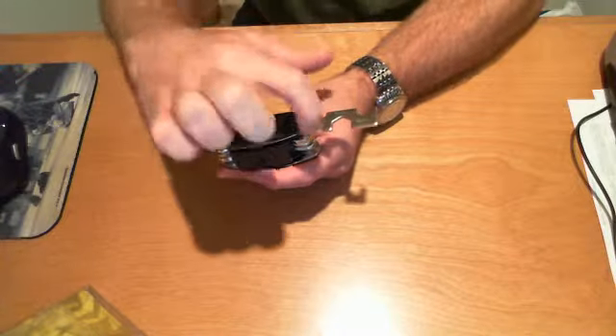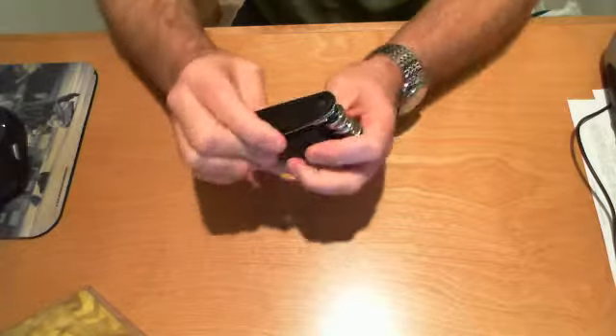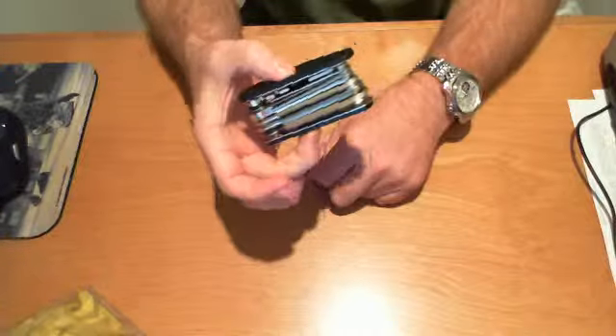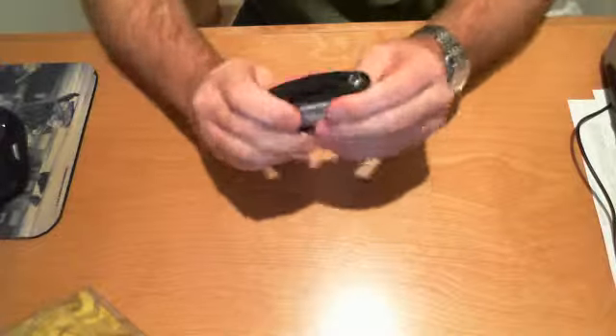Also on this wrench, there is a spoke key to do spokes. There's a slot on either side that you can easily use to strap it to a seat post or anywhere on your bike, or put it onto a gear bag or anything like that.